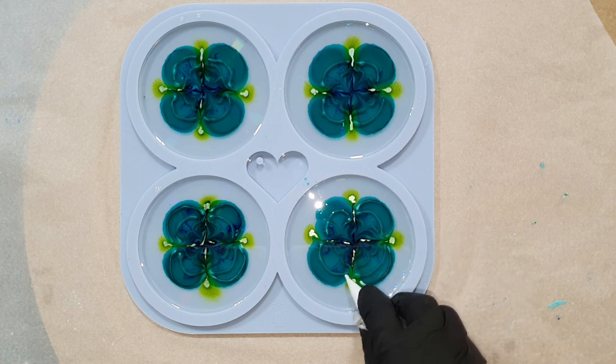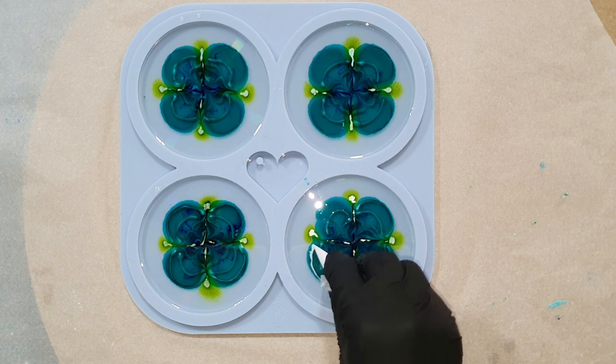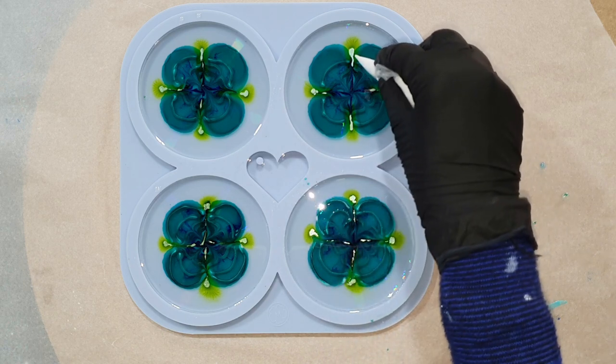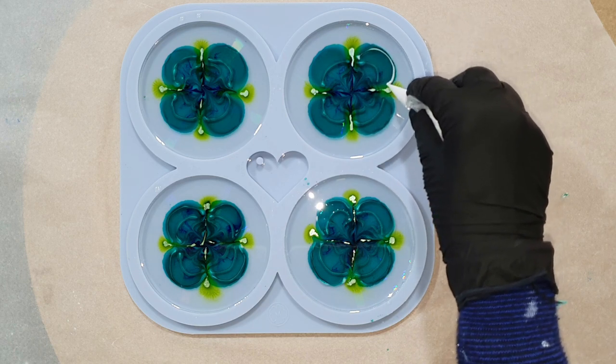Another white line — and I added the colors into a piping bag, which gives you much more control over the lines.